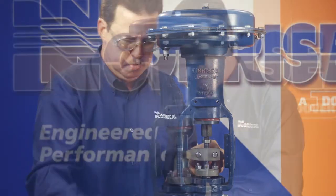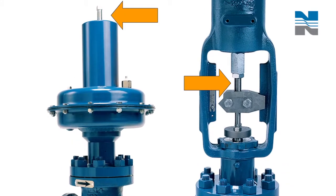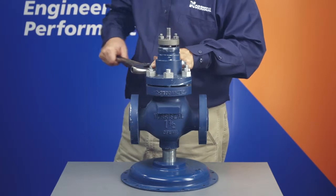To disassemble the valve, remove the spring tension and then remove the bonnet. Measure the distance between the spring adjustment nut and the stem connector so you can return to that location upon reassembly. Our 2700 maintenance video shows how to disassemble the valve in detail, so I'll just do it quickly here.